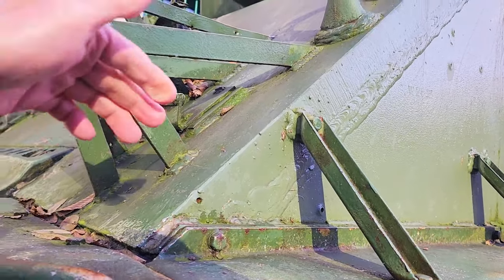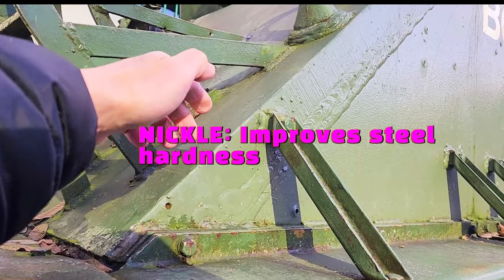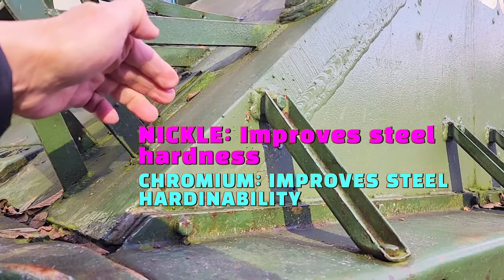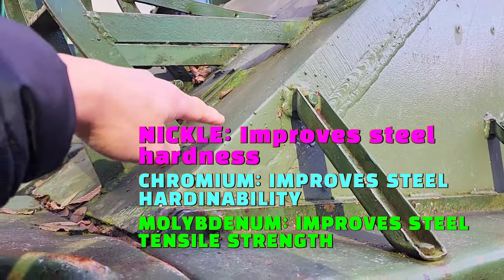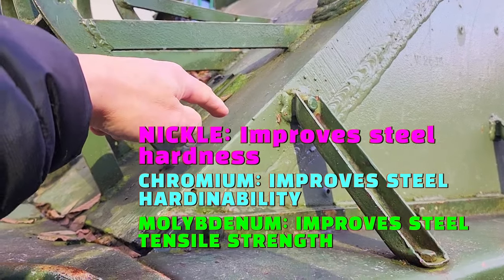Adding nickel to the steel improves the hardenability as well as the hardness of the steel. Chromium also adds hardenability and improves the hardness of the steel. Molybdenum on the other hand improves the tensile strength of the steel.